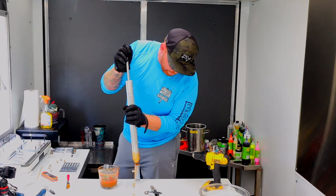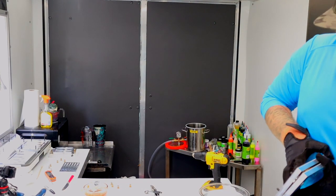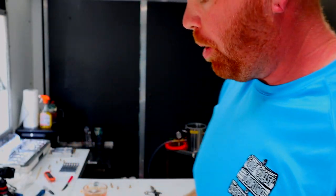All right guys, you ready for the reveal? What we are left with are these yummy, yummy worms! We're going to do a couple more runs of these and then we'll get into our Murder Shad or Killer Shad — haven't really figured out a name yet — but that one's going to be the one I'm excited for.